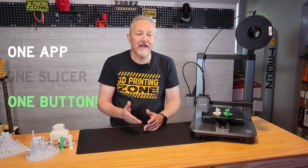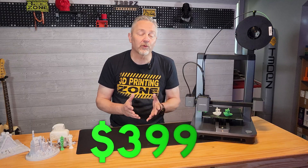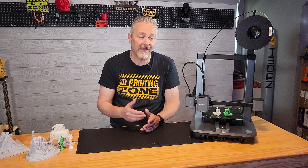One app, one slicer, and one really big button make the AnkerMake M5C one really great 3D printer. And though it's being touted as a beginner 3D printer, the specs really make it worthwhile for just about any level of user. The current price tag of $399 is most likely going to be the biggest factor for new users. Taking away the incredible speed capabilities and the 0.05 millimeter line height, there are quite a few very capable printers out there at about half that price — and they have control screens.